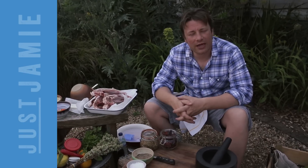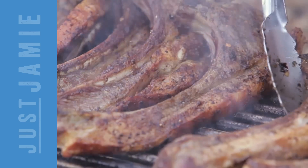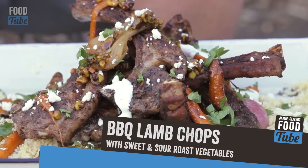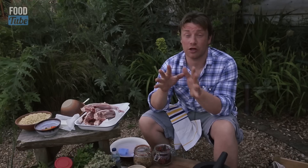Word up food tubers! Here I am on a beautiful hot summer's day. We have a fire down here and I'm gonna do a gorgeous dish. It's like my big fat Greek-Italian wedding on a plate — barbecued lamb with fantastic sweet and sour roast vegetables. You're gonna love it.